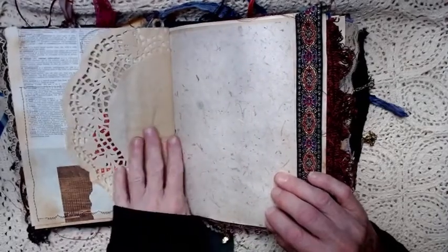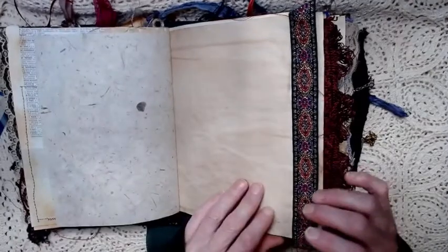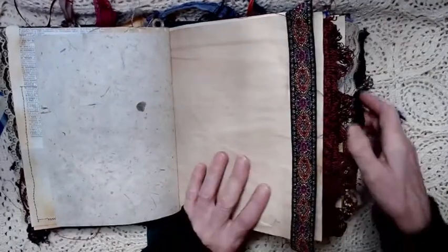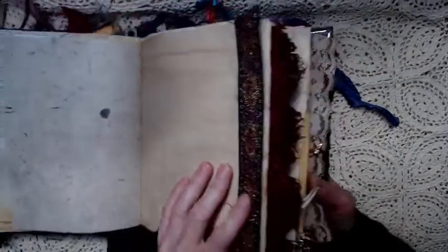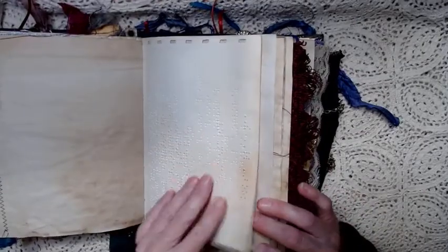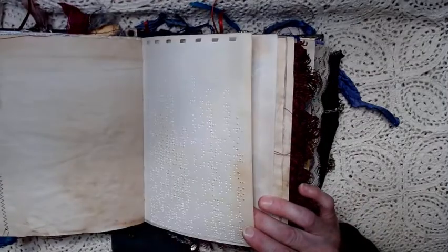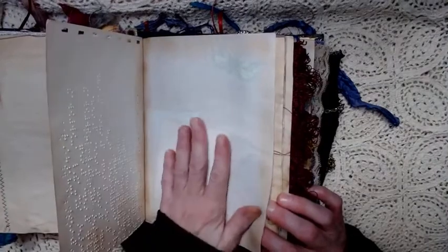Then a coffee stained doily. More mulberry paper. Coffee stained paper with some really gorgeous gold metallic trim with all kinds of beautiful colors in it. Then we've got another page of the braille book, which I left unadorned at the top — I put ink on that. A little rice paper here — it feels so good. It doesn't crackle, but does it feel good.